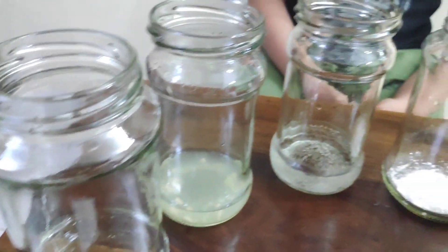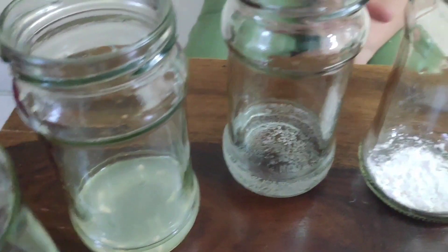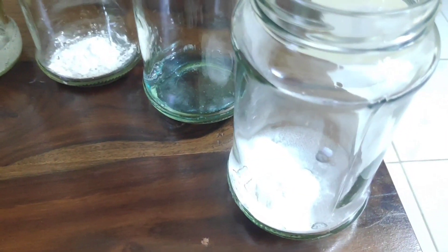We have six different jars with six different liquids: vinegar, lemon, soda, bleach, collin, and baking powder. Let's start mixing red cabbage juice and see the magic.